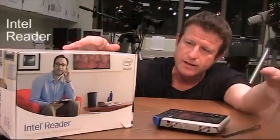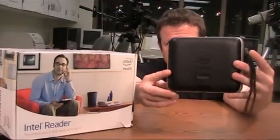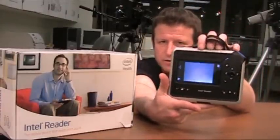Hi there, I'm Jeff Hastings and welcome once again to SLJ.com. What I have with me this month is the Intel Reader. This is it right here — this is the front of it. This is the back of it, where you see a 4.3 inch diagonal display and all of the controls.